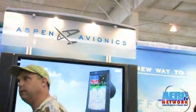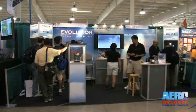We've kind of built a team with a bunch of aviation people. We've got a high percentage of people that are pilots, and we got together and they designed this product called the Evolution Flight Display.